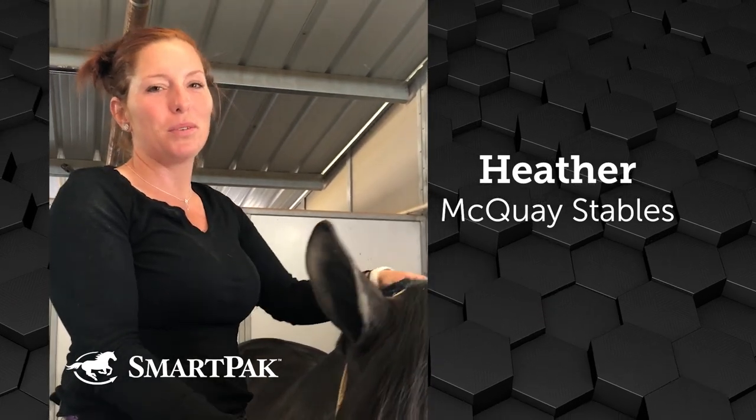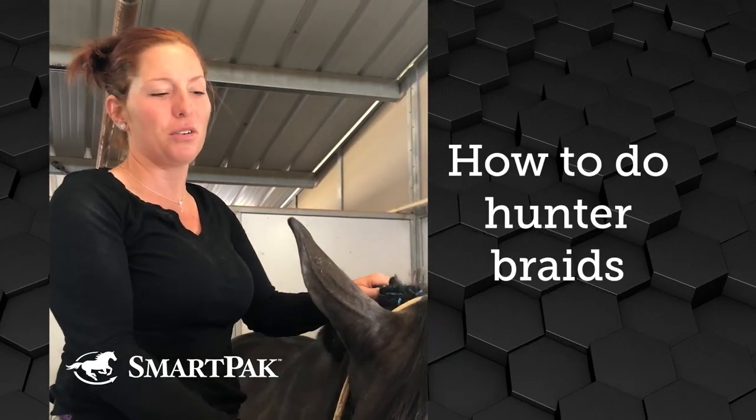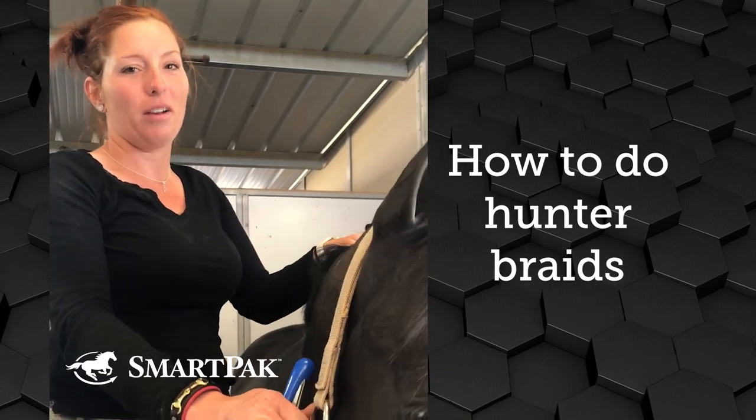Hi, I'm Heather with McQuaid Stables. One of the most important parts about showing is how your horse's braids look, and I'm going to give you some quick tips on how to braid a mane.